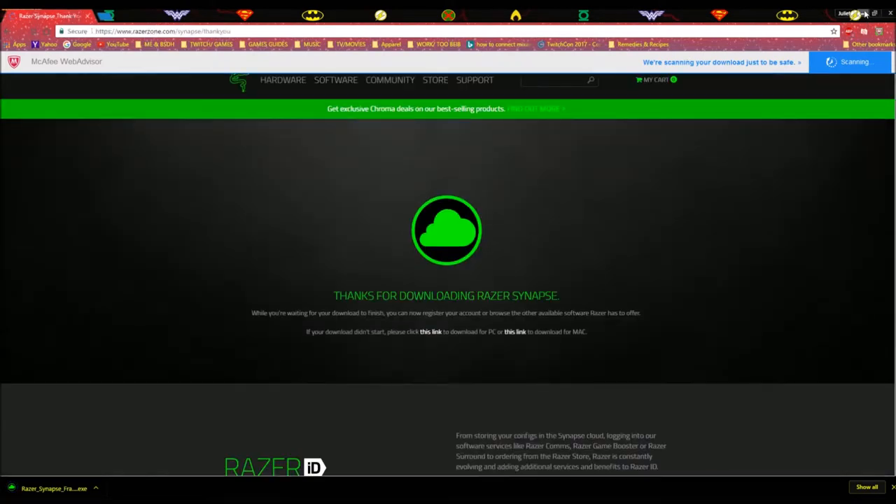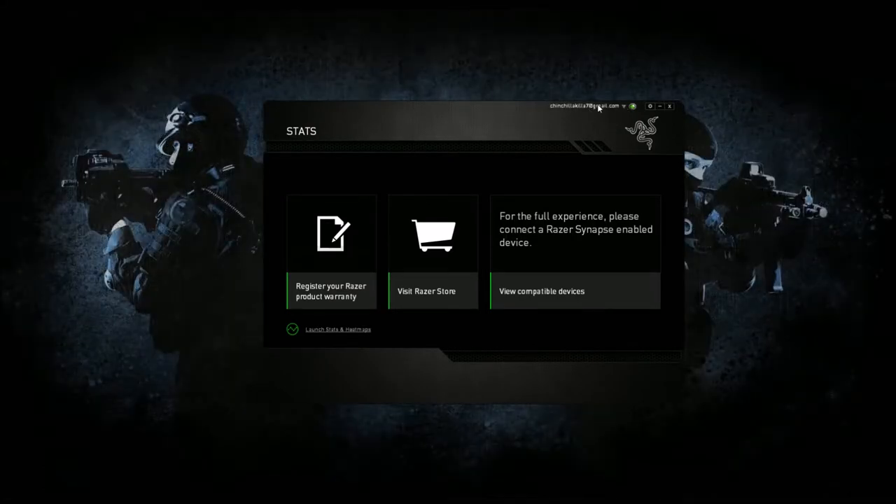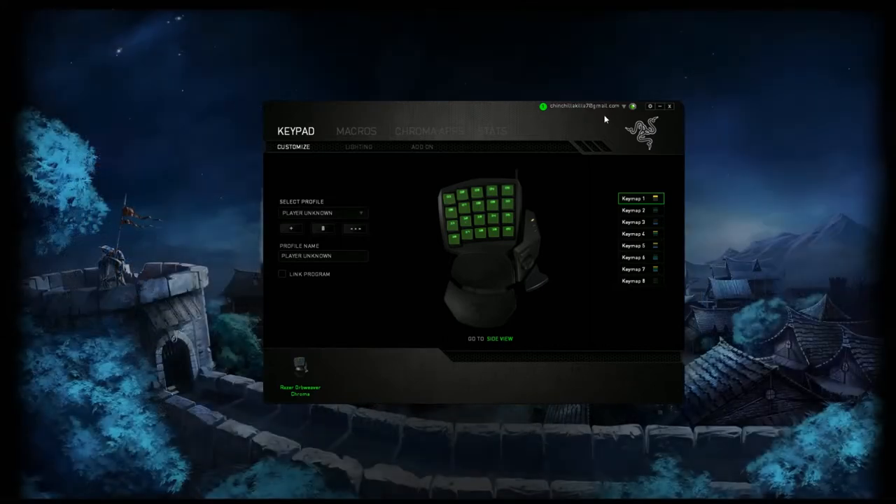Since I already have that downloaded, and if you do have it downloaded, as soon as you plug it in it should read your profile. Just go ahead and sign in as I have here. After that, make sure you plug in your keypad. And if you've already had profiles saved before with another Razer keypad or keyboard, it should save your profiles under your created or existing username and profile.